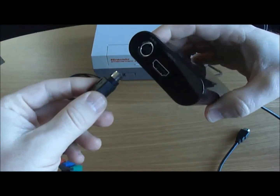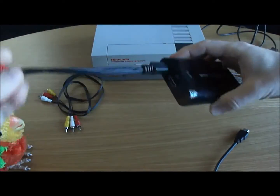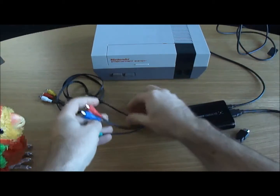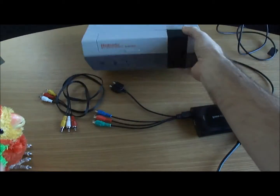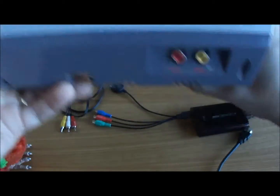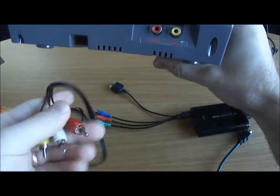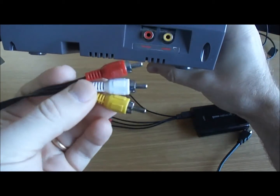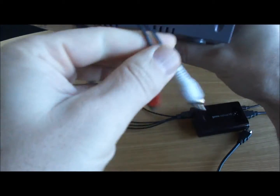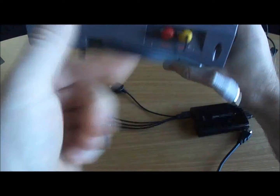On the input, we're going to connect the AV in, and this comes with the Elgato. You can see it's a component cable, but we don't have a component with this original Nintendo. What we have is just a video and an audio. So we're going to take an RCA cable.